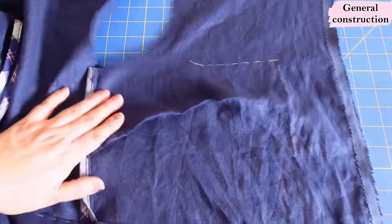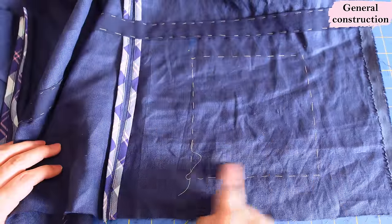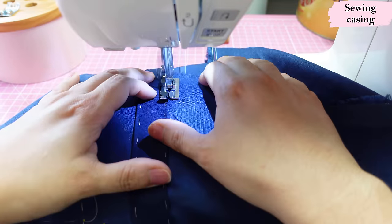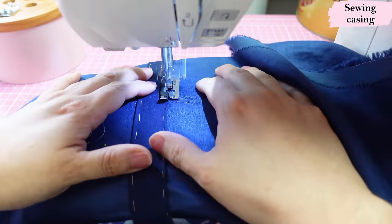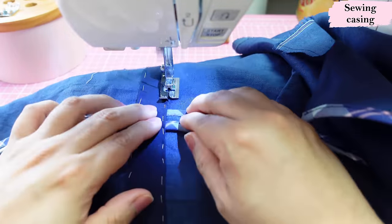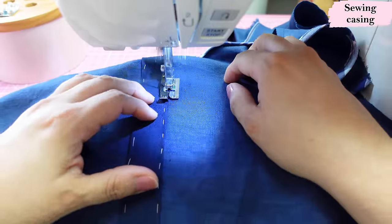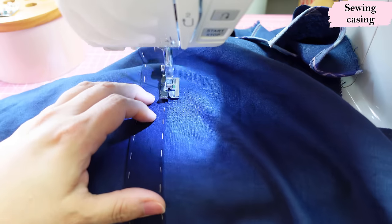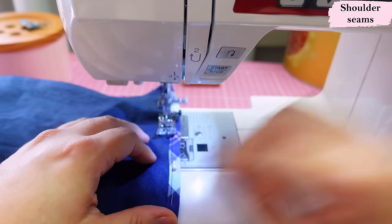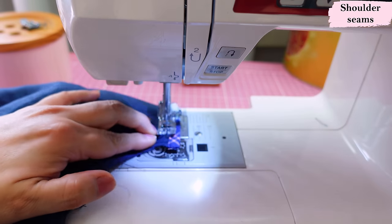There are optional chest pockets you can do as well. My fabric only allowed me to cut one chest pocket. Now it's just a matter of top-stitching the casing down on the edge to finish this part of construction. I'm using my blind hem presser foot with the needle to the left to edge this really neatly, sewing from the wrong side so I can see my casing. I double and triple check that the casing is totally symmetrical with the other side at the same level. Then we do shoulder seams.